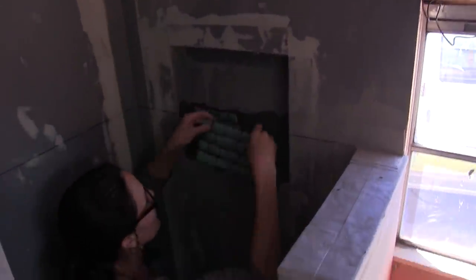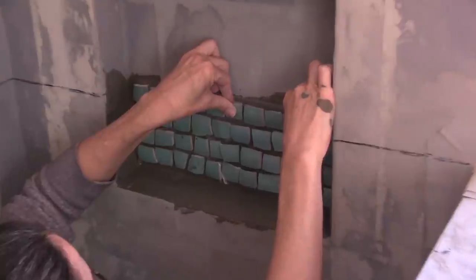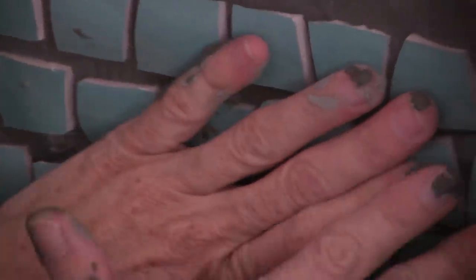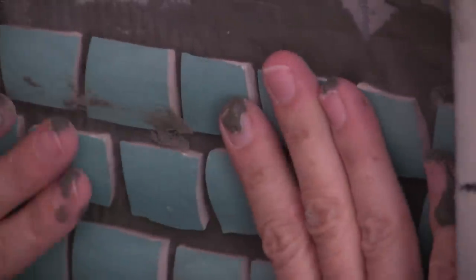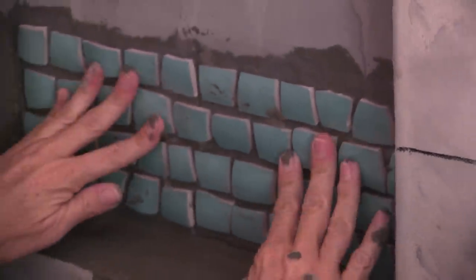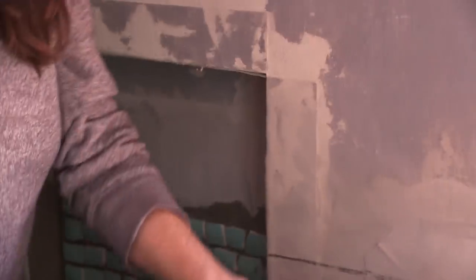I hope the grout does the same thing. Look at that. So far, so good. Actually, totally cool. But this is going fast.